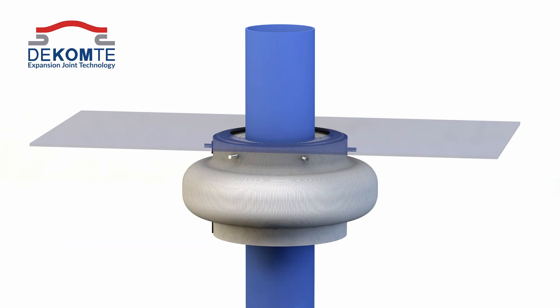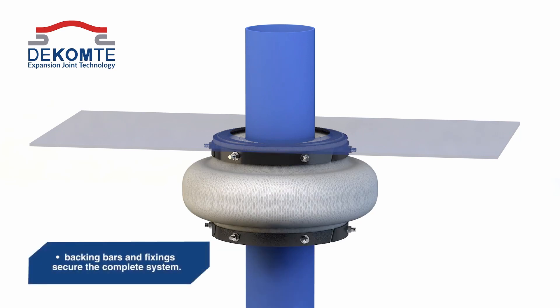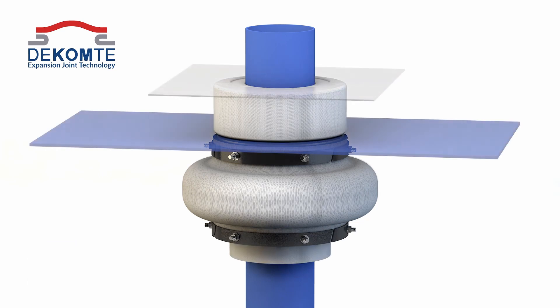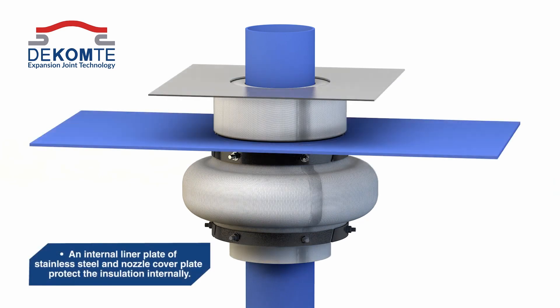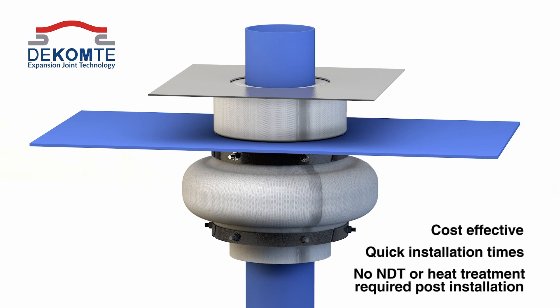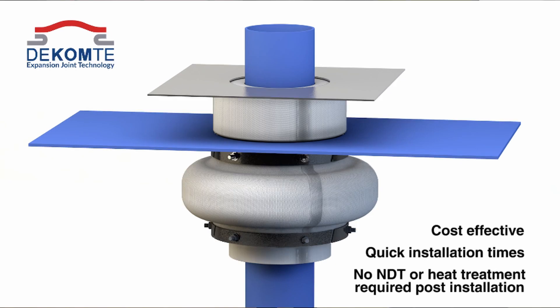The opening that occurs in the HRSG casing area needs to be well insulated. We can help in the design of the insulation in the casing, the liner plate, the nozzle cover plate, as well as the penetration seal itself. That integration of the whole area manages the temperature better and delivers longer term reliability.